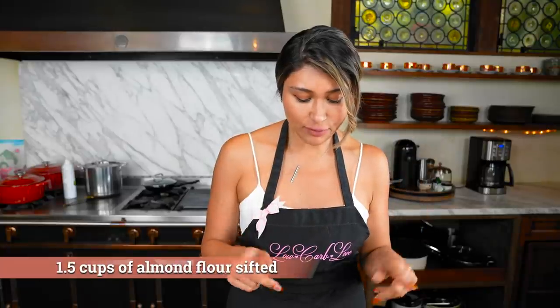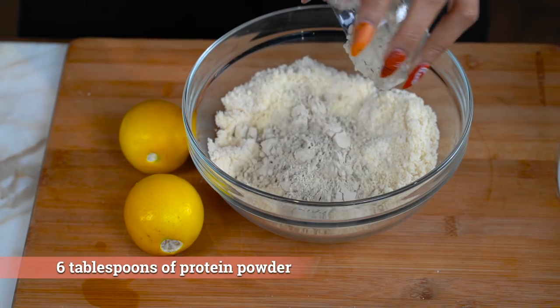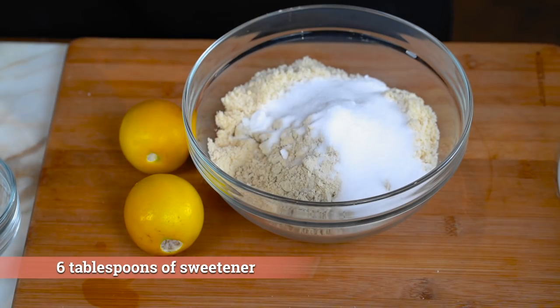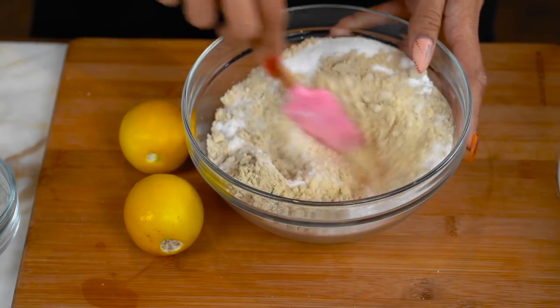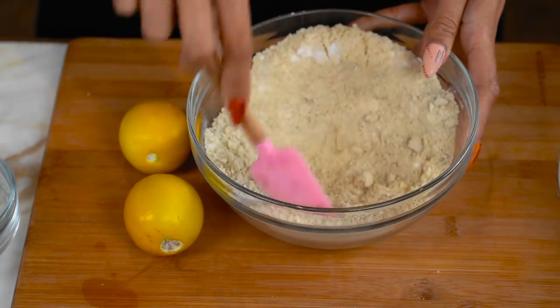What we're gonna start off with is our almond flour. So we have our almond flour. Now let's go ahead and toss in our protein powder sweetener. Right now we're doing all the dry ingredients. This is just our baking powder. We're gonna give this a little mix just to make sure that all the dry ingredients are well incorporated and evenly distributed.